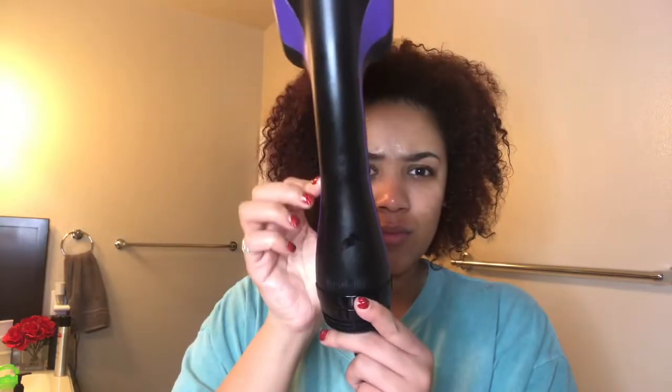I got this one from Sally's. It's basically the Revlon one, except just a different manufacturer. The sides are purple and everything.